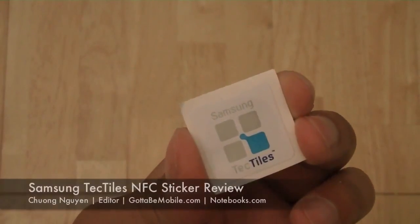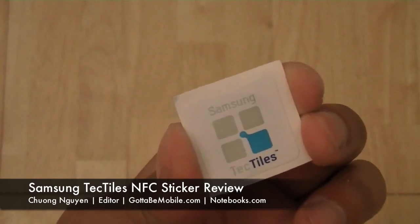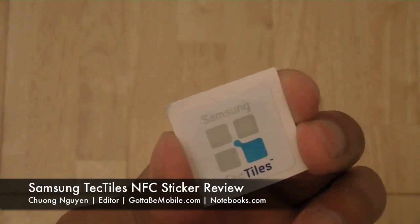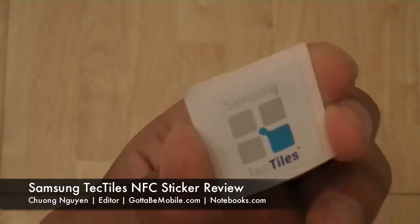Hi everyone, I'm Chong Nguyen for GottaBeMobile and Notebooks.com. In this video we're going to take a look at a new Samsung Galaxy S3 accessory called the Tectiles — T-E-C-T-I-L-E-S.